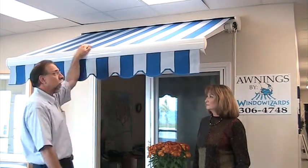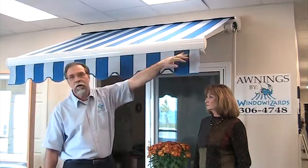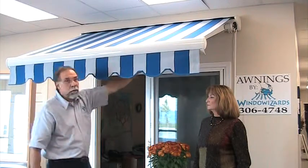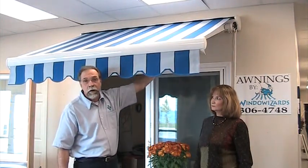We have an integral rain gutter up here — it allows the water only to come out the edges of the awning. All of our hardware is stainless steel, and all of our bracketry is made out of drop forge and is powder coated.